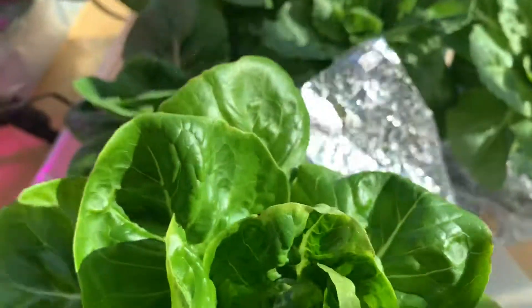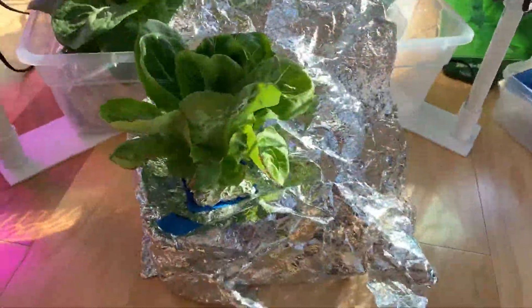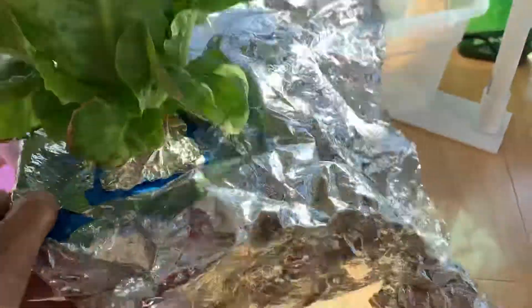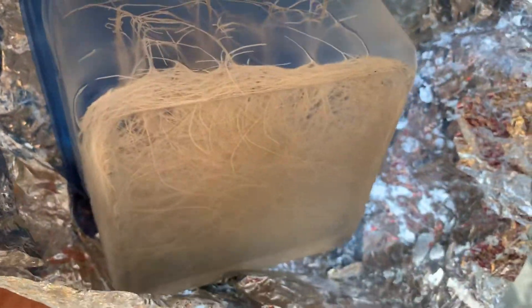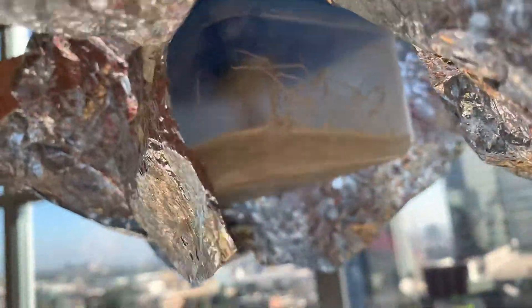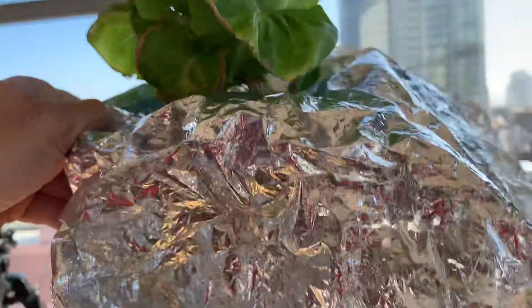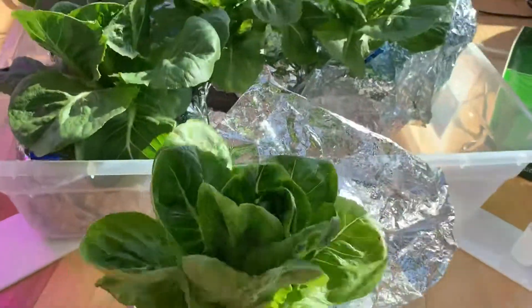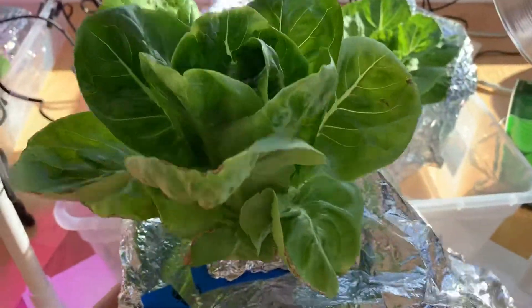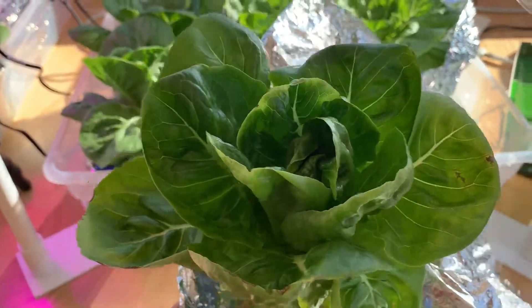Let's take a look and show you how the roots are doing. As you can see, the roots are doing just fine — a massive amount of roots at the bottom. This is probably the second time I've filled it. Basically you fill it once and it just grows, and as it gets bigger you top off the solution and make sure it doesn't go dry.